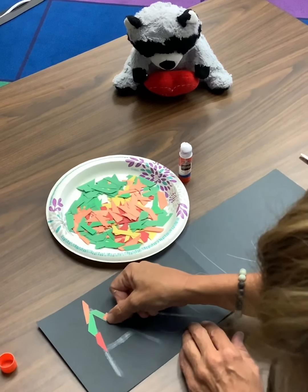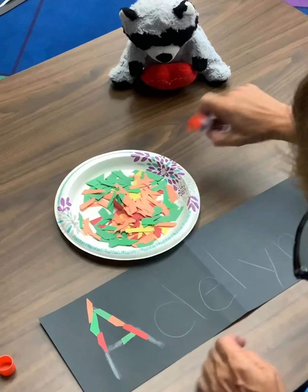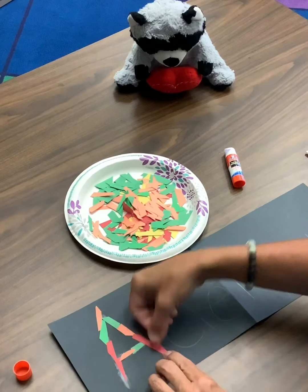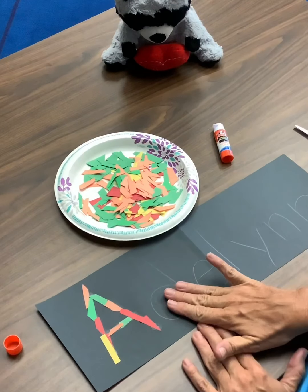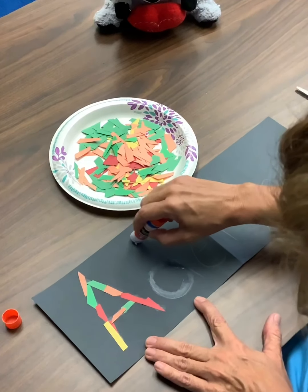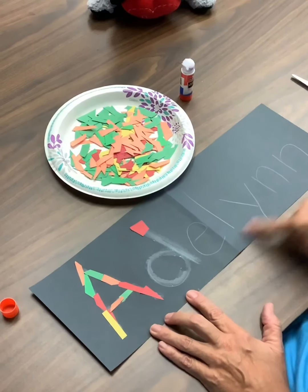If you want to use one color on the first letter and a different color on the next letter, you could do that. If you find that the paper's not sticking, you can put a little more glue on the lines to make sure it holds. Once your first letter is done, go on to the next letter. Don't crank your glue up — draw it right over the letter, go around a couple of times, then start sticking your paper on. Each time you finish a letter, go on to the next. Don't do all the letters at once because the glue will dry out.